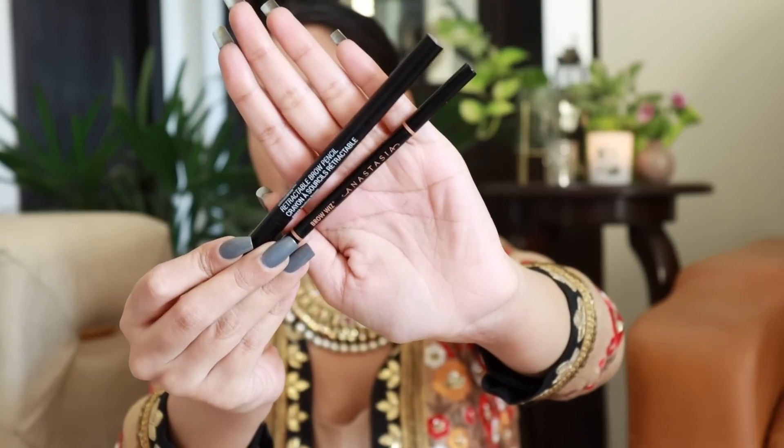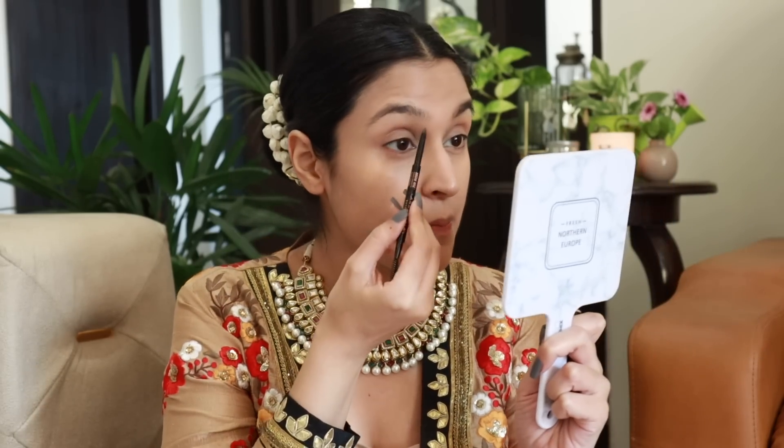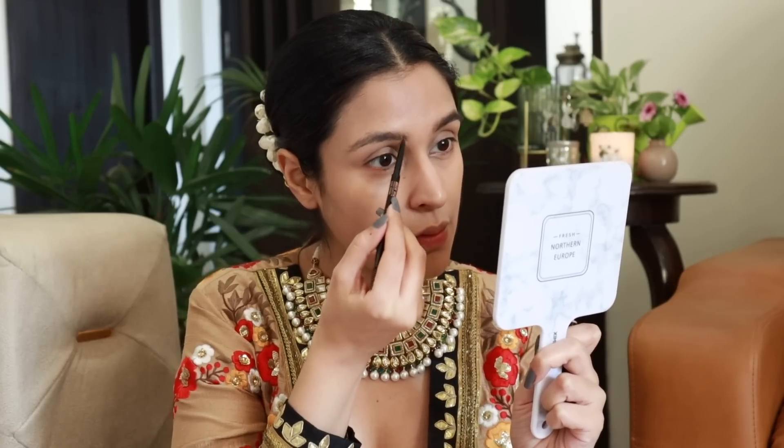Now for the brows — I noticed my camera wasn't recording so I've already filled in one brow. I don't fill my brows very heavily; I just fill in the scanty spaces since I have pretty full brows. I like them nice, thick, and a little dark. I have two options: the Anastasia Beverly Hills Brow Wiz and the Wet N Wild Retractable Pencil. The Wet N Wild is affordable but a little waxy — it does the job. Today I'm using the Anastasia one — I love the fine tip and the spoolie on the other end.